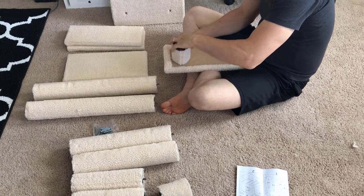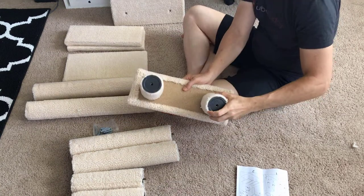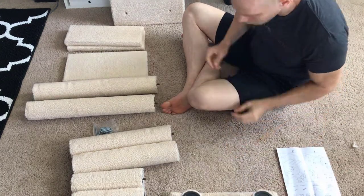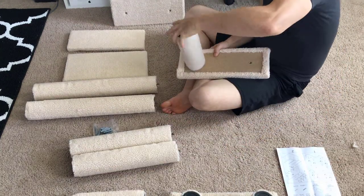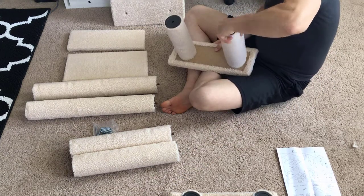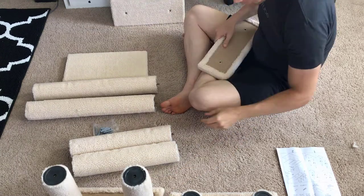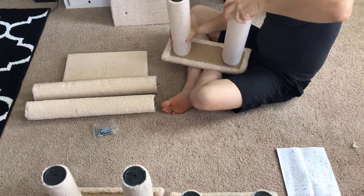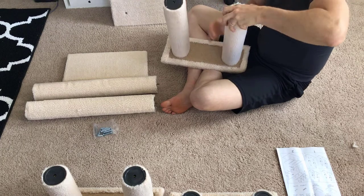First, you screw in the two small legs, size B, into one of three small platforms. Then screw in the next largest leg size, size C, into the second of three small platforms. Next, screw in the next largest leg size, size D, into the third of three small platforms.